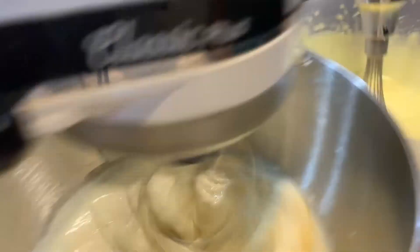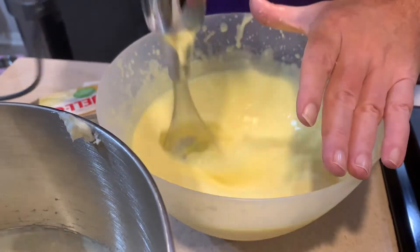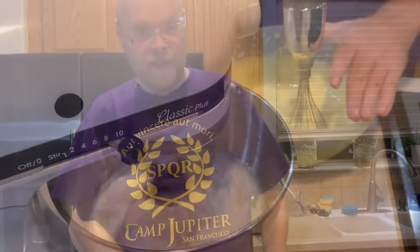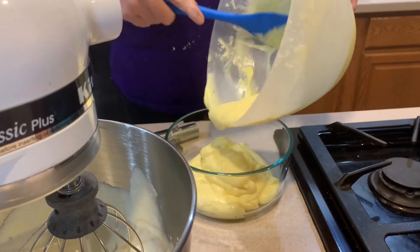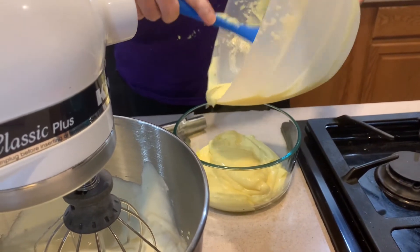I've got this on high now to whip air into this — and you can see it's getting very thick. All right, we'll be right back. So this is finished. As you can see it is a very thick pudding base and it's not even fully set yet. The reason I want this so thick is because I'm going to be folding in whipped cream into it.